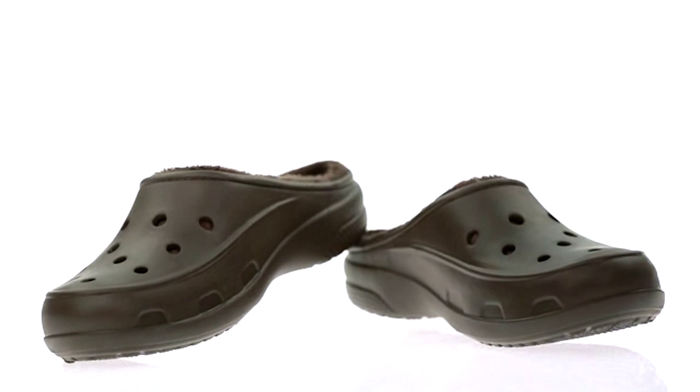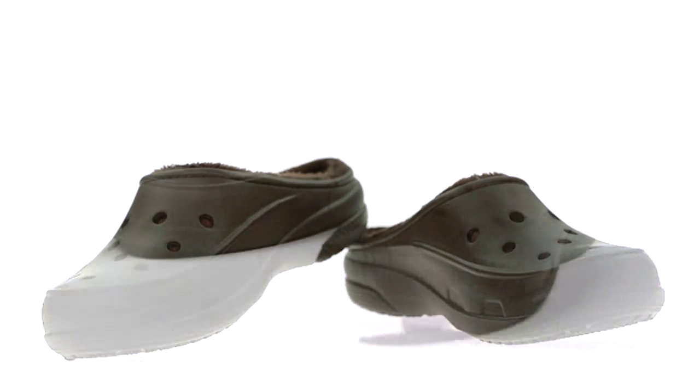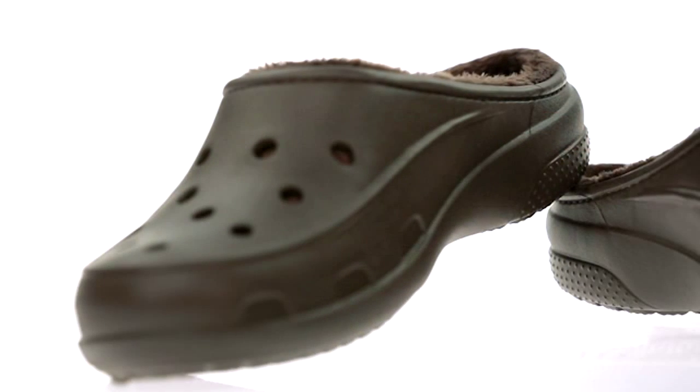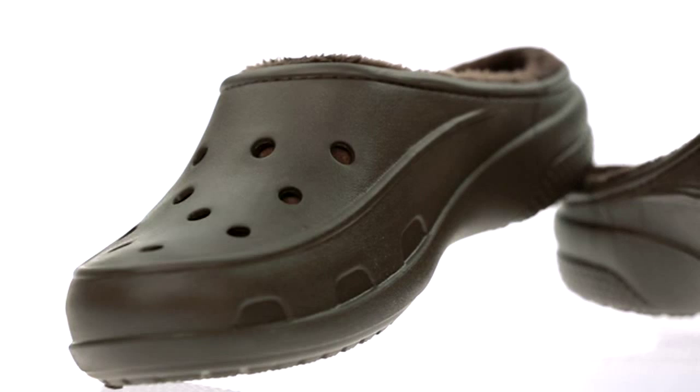Women's Crocs Freesale Line Clog. Let's take a closer look at the Crocs Freesale Line Clog. This is a really nice evolution of the original Crocs Classic Clog.